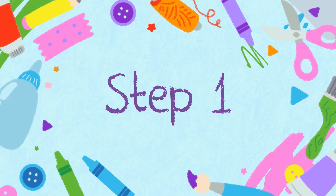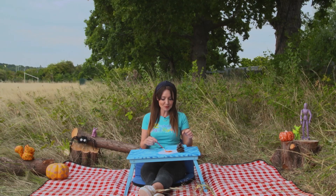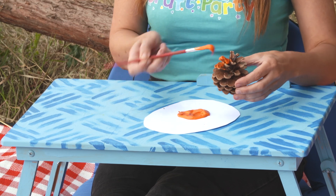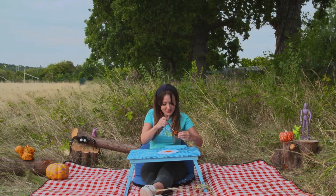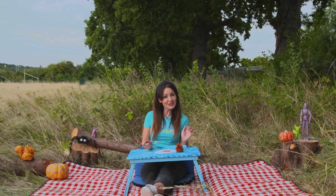Step one. Firstly we're going to paint our pinecones with orange paint. Get right inside the pinecones. Then we leave our pinecones to dry.